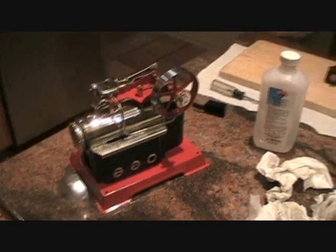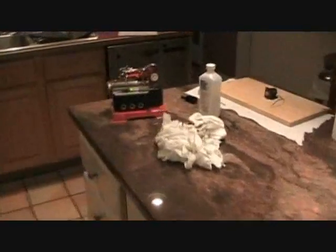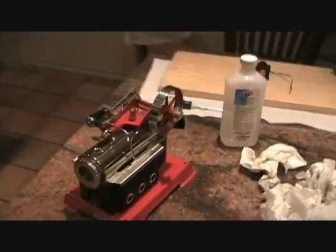About an hour later, with a lot of elbow grease, I finally got my steam engine cleaned up with a lot of paper towel and some isopropyl alcohol. I even got a chance to clean the board that it was mounted on, and the floor. Rest assured, my parents won't let me use that burner again, in fear that I will set the house on fire again.